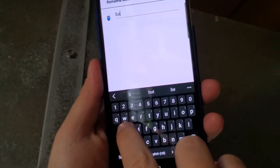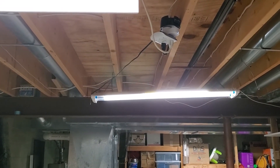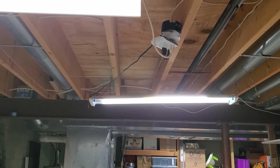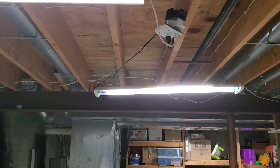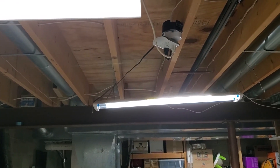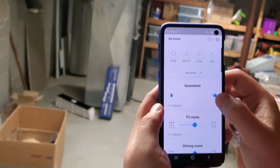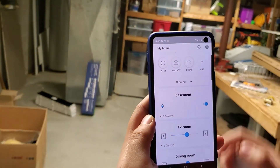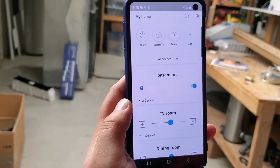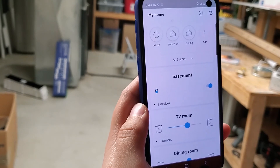I'll rename it 'basement two.' Now from this angle you can see all three lights. I actually only used two outlets because of the setup here, but I can use my remote to turn them all off — it gets very dark — and turn them on. I can do the same from the app: turn them off and on. I can also connect them to Alexa and group them with the rest of my smart switches in the basement into a basement group, so I can turn off everything together.